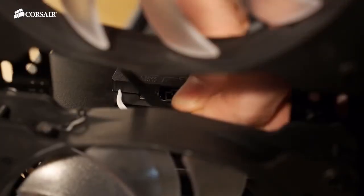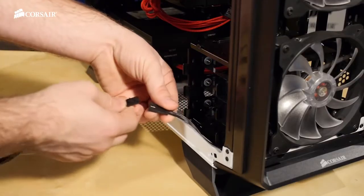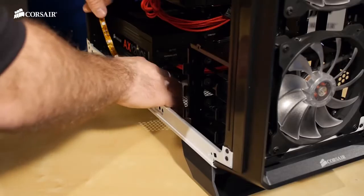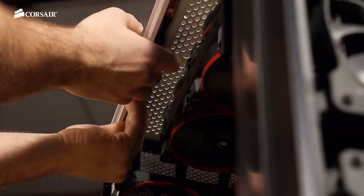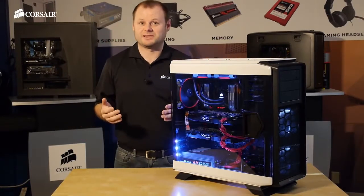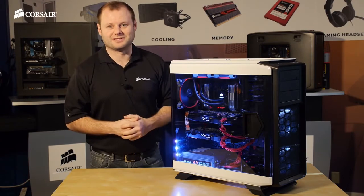Once you've installed your lighting node you can plug in your extensions and LED strips. The LED strips have a sticky back so you can install them just about anywhere in the case. With this system I'm going to put lights all the way around the windowed side panel. Everything's put together, we've got the LED strips on and you can tell that it really shows off the interior components of the system.